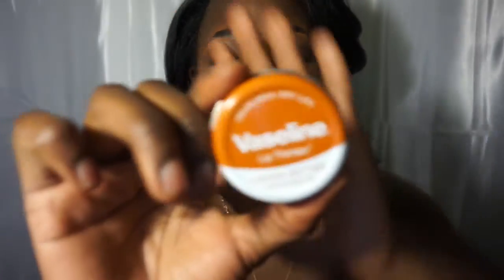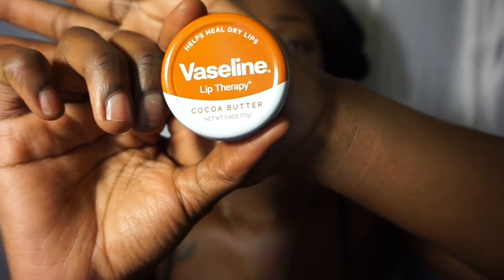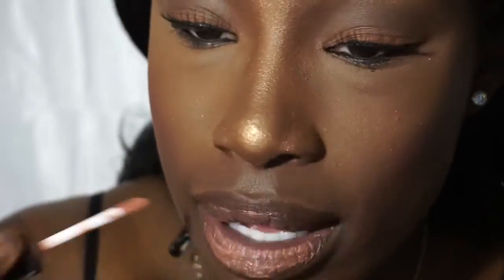Now I'm going to go in with my lips. What I use to moisturize my lips is Vaseline — this is the Cocoa Butter Lip Therapy for dry lips. Now I'm going to use a brown lip liner, and then I'm going to use this NYX Soft Matte Lip Cream in the color Abu Dhabi.